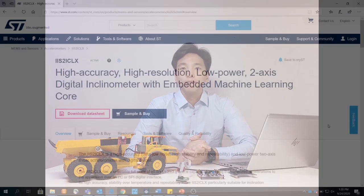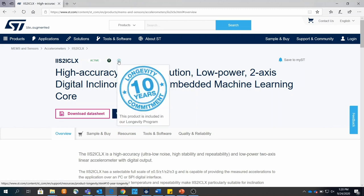We do this by leveraging our readily available evaluation hardware and software platform. Inclinometers are used in a wide variety of applications today, ranging from vehicles, robotics, to structural monitoring. This device is our latest high-end industrial two-axis digital inclinometer. As with all of ST's industrial sensor part numbers, we guarantee a 10-year product longevity commitment.